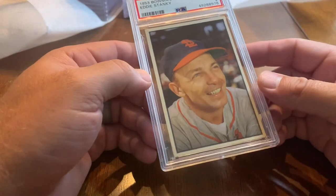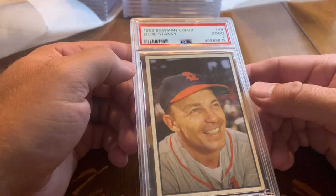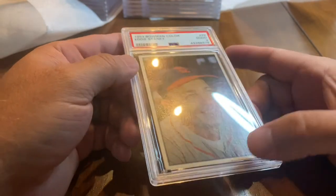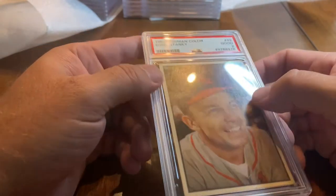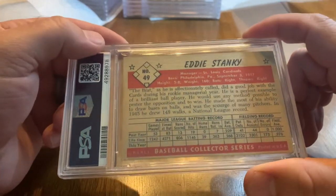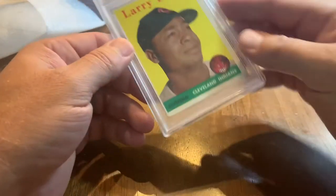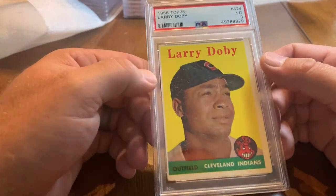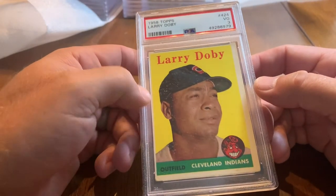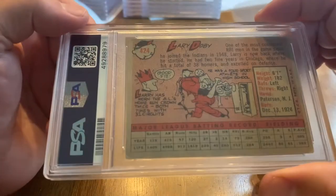Got a 1953 Bowman Color Eddie Stanky — a Good 2. I can see a crease down here and another up here. I may have added a few of these just because I had to hit a minimum; I think the limit was 30 or 35. Here is another 1958 Topps Larry Doby — this one is a 3. First African American player in the American League and a Hall of Famer.